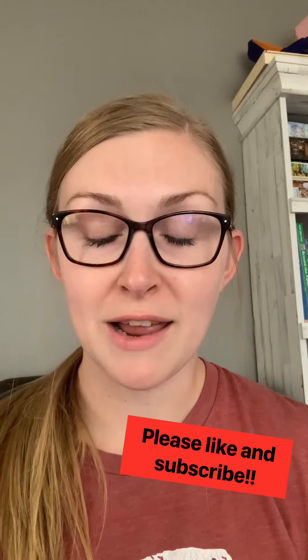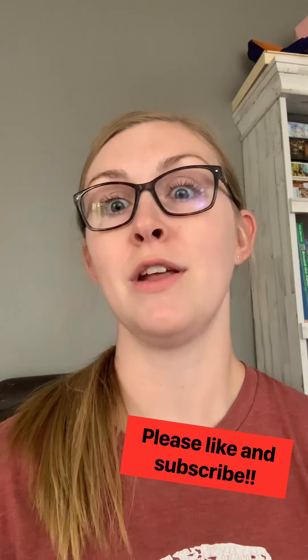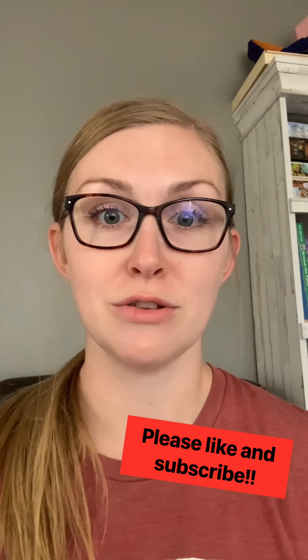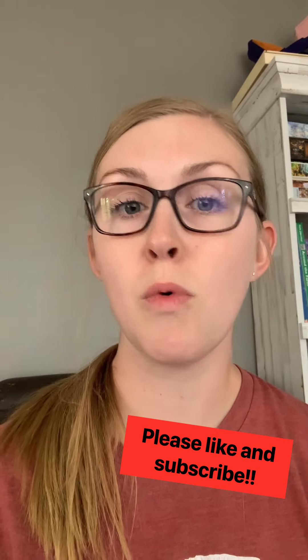Hi everybody, welcome back to Harper's Channel. Today we're going to be learning how to do a fishtail braid, kind of an alternative solution to just a regular braid. So if you'd like to learn how to do a fishtail braid, go ahead and keep watching.